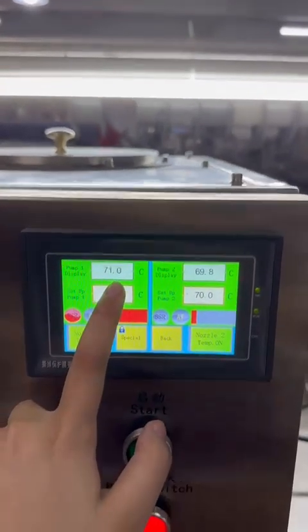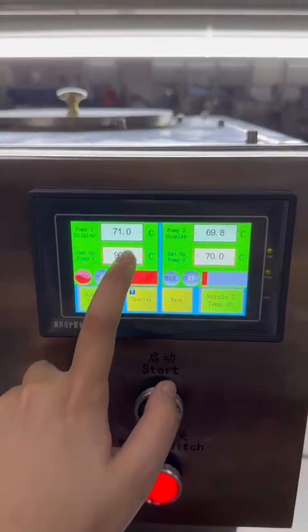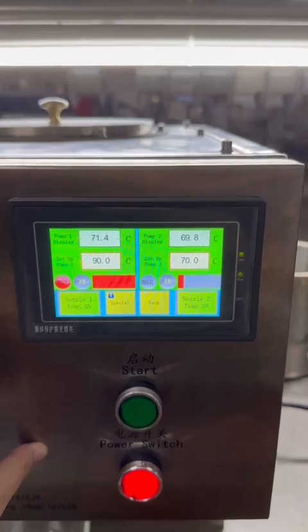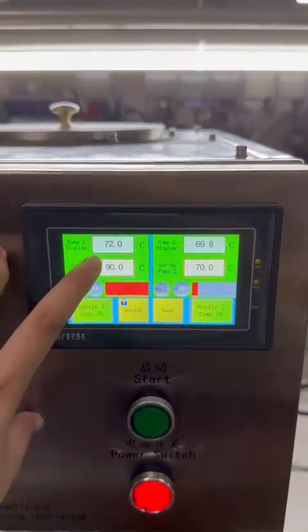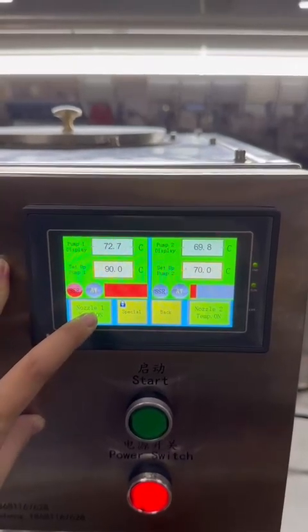This shows the real temperatures. Once the melter reaches the set temperature, the machine will stop heating, but it will keep the wells warm. You can see that the real temperature is rising right now.